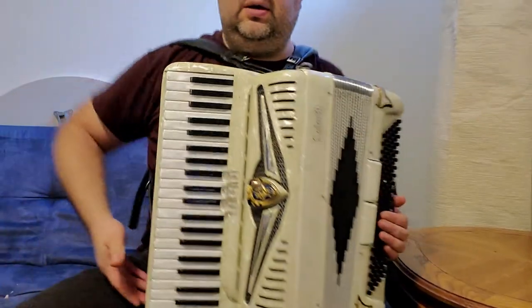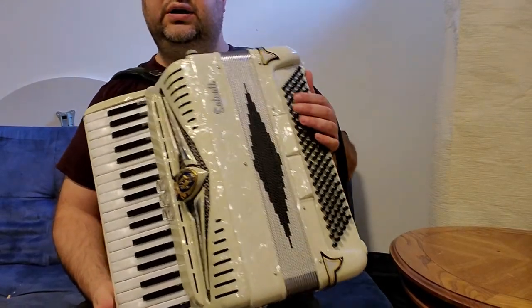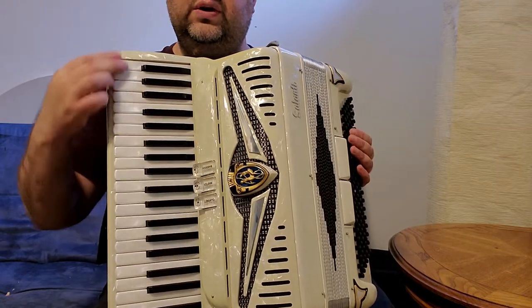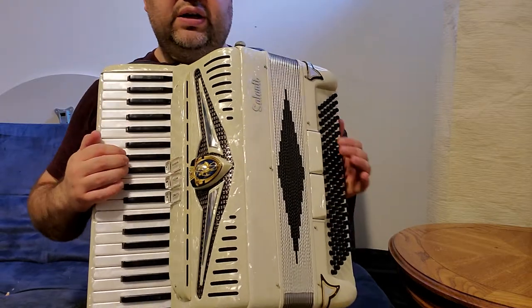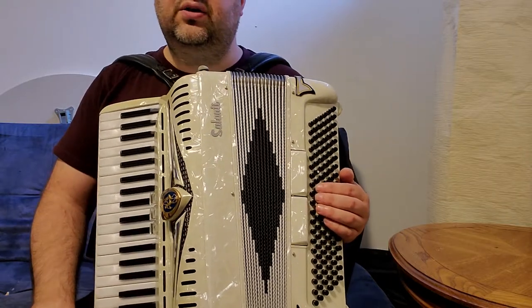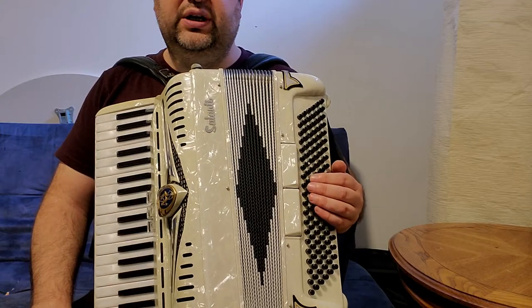This accordion is a compact size accordion in very good condition. It is a two-reed accordion with a full keyboard — 41 keys on the right side, three registers, two sets of reeds. On the left side this is a four-bass accordion with two registers.